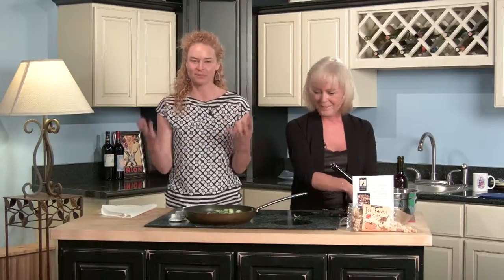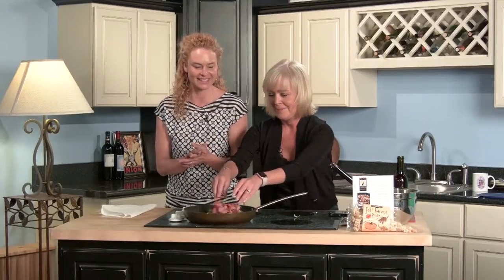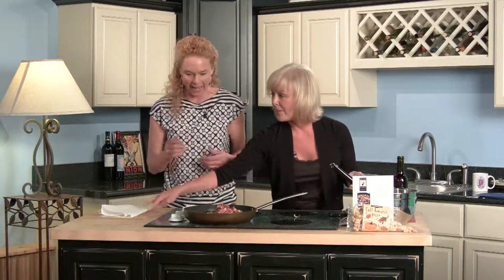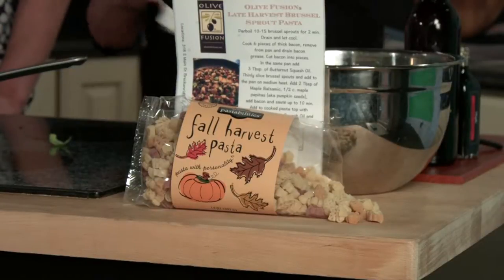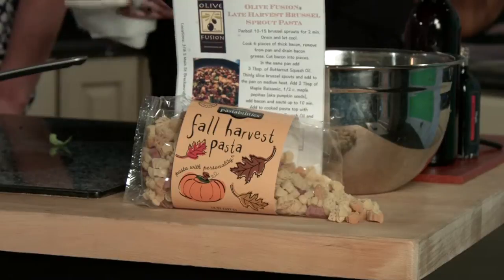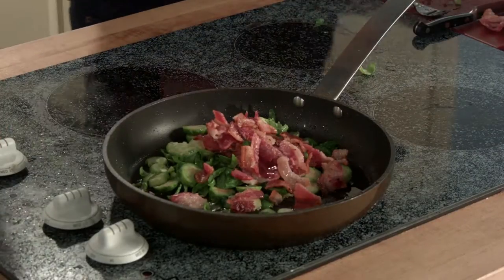Welcome back to Summit Sunrise Live here on TVA Summit. Today is Tuesday Cooking with Crystal, which I'm really excited about. I've been smelling the bacon! If you love bacon, you will love this dish. We are making our recipe kit: butternut squash with brussels sprouts and bacon and maple balsamic.